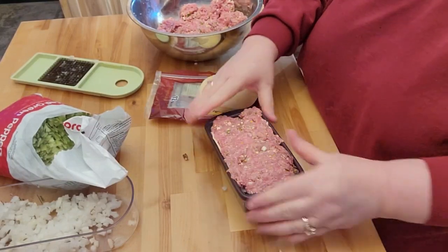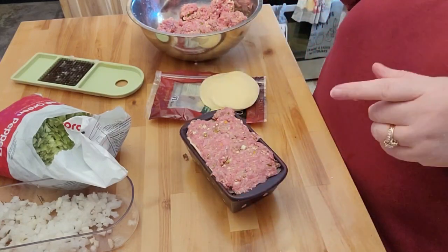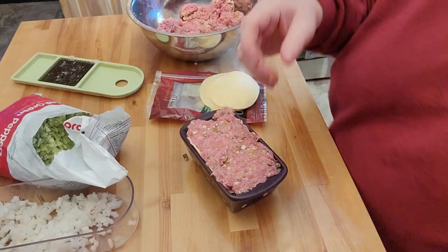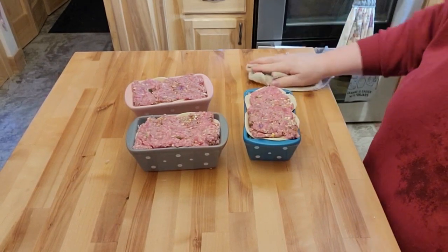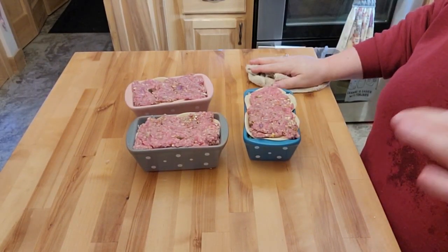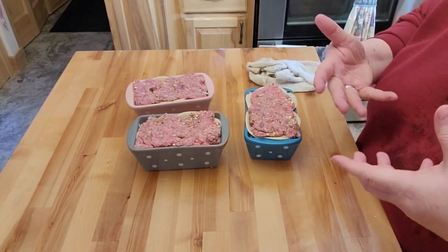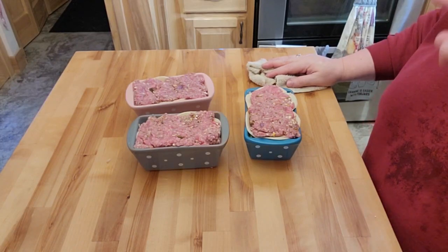That's how all of them are going to look. I'll freeze them in this little container. I'm going to put this one in the June oven and bring you back once it's done. That amount of hamburger actually made four of these mini meatloaves. I'm going to see if they'll fit in a gallon-sized food saver bag and vacuum seal them all together — I'll bring you right back.